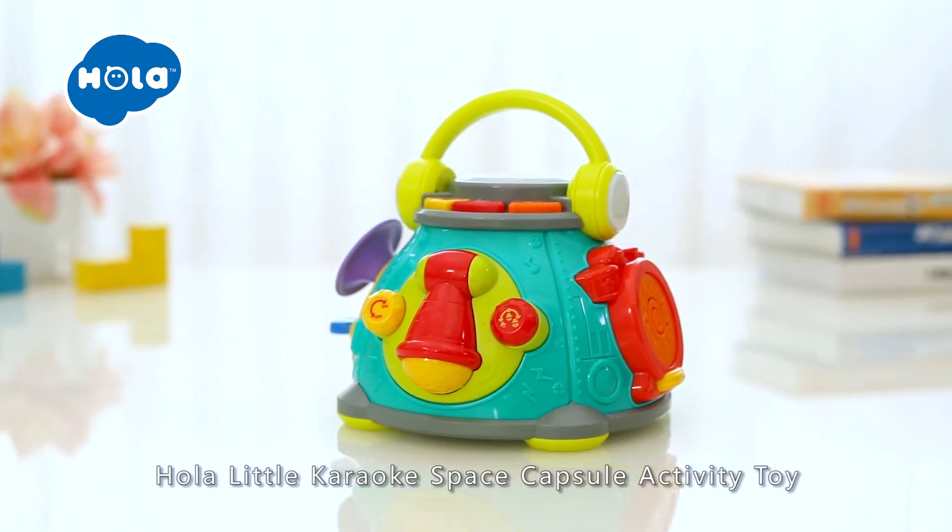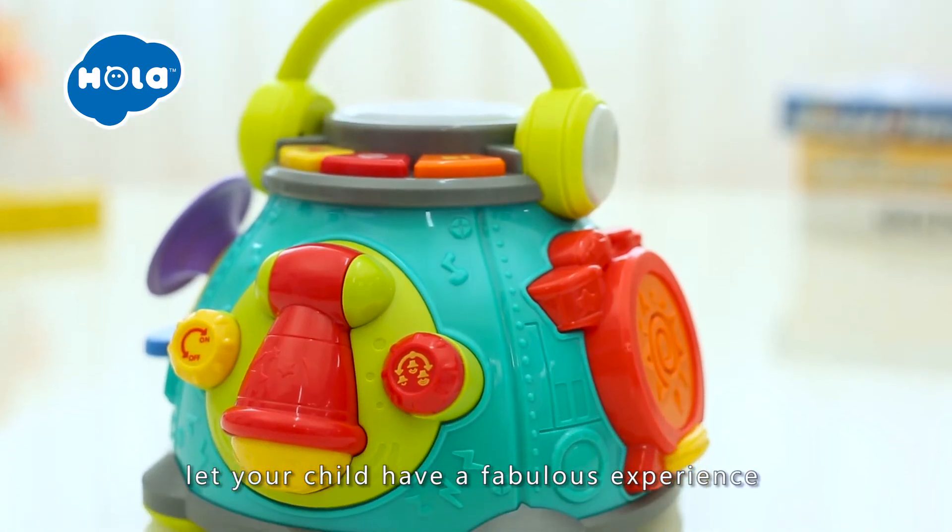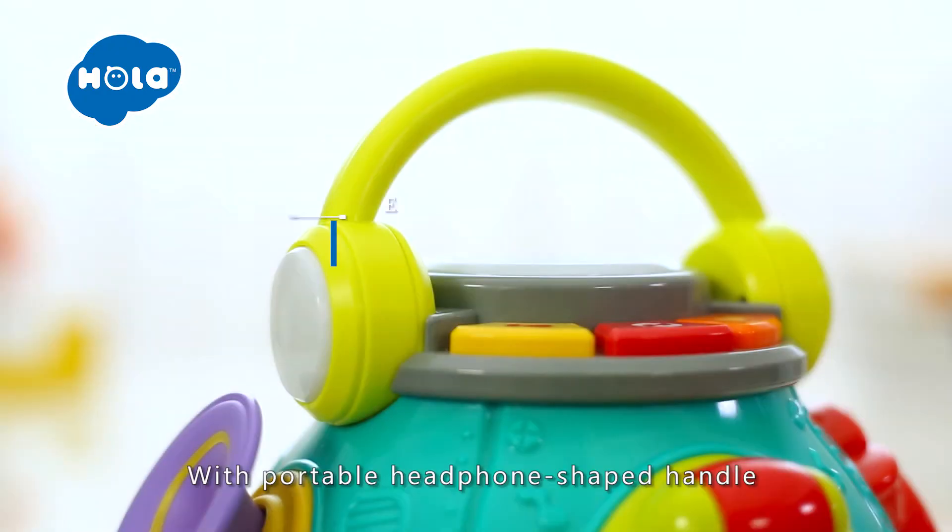Hola Little Karaoke Space Capsule Activity Toy — let your child have a fabulous experience in the world of music.